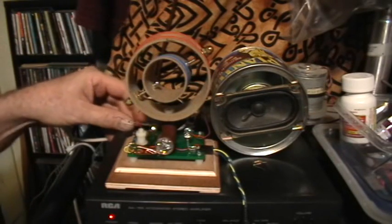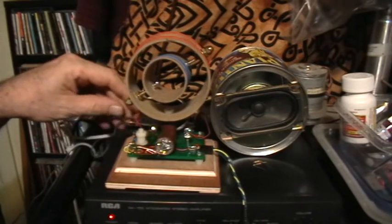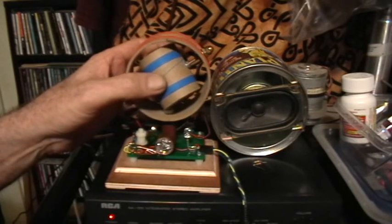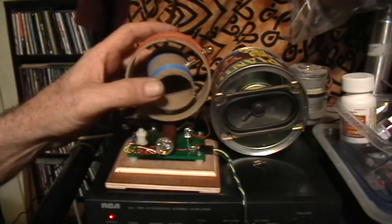Now I'm going to change to yet a third coupling capacitor — actually, let's go to no coupling capacitor. This is no antenna coupling capacitor. Here we can pick up a lot more stations, but it's not really very selective.